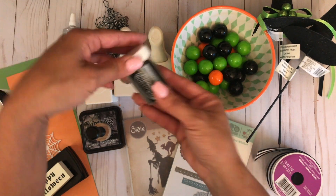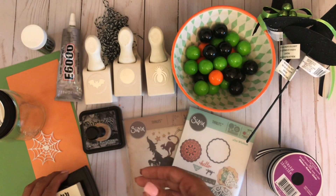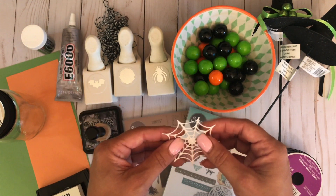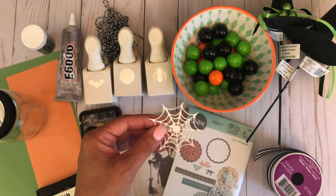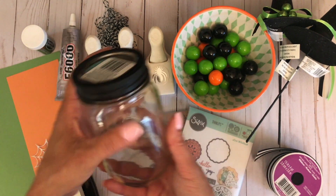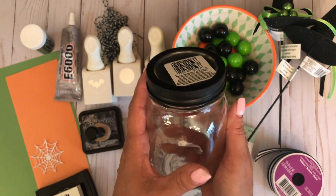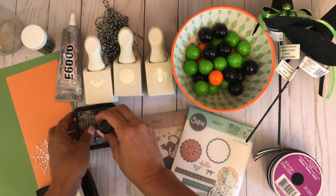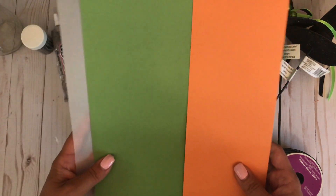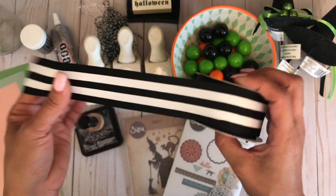You will need some twine, some E6000 — I picked that up from Michaels — some black embossing powder, the Versamark pad, as well as your Halloween sentiment. You will need a spiderweb die; I can't find mine right now because I have four different projects going on, but you'll need that. You'll cut the spiderweb from white glitter cardstock. You will need a mason jar — I've already spray-painted the lid, which isn't necessary but gives a nice finished look. You'll also need some black distress ink and some green and orange cardstock, plus vellum paper.